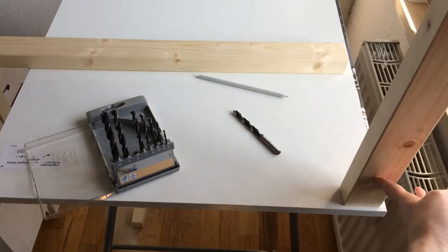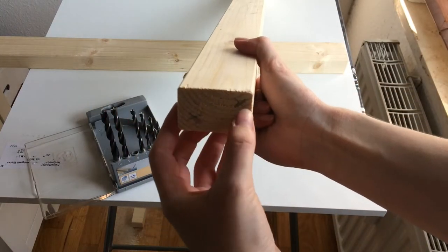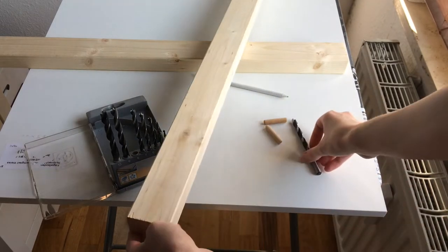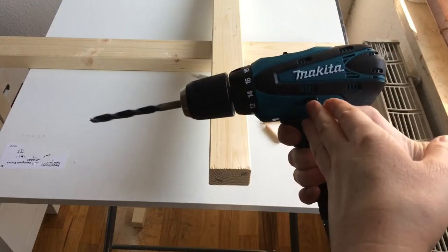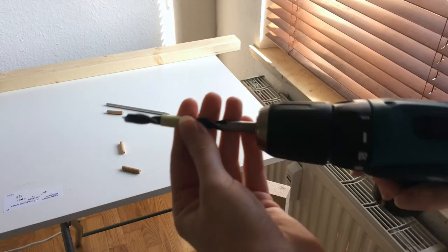Now to attach the leg to the desk, I'm making holes to fit the pins inside. I'm looking for a drill bit that has the same thickness as the pins and making holes in both the desk and the legs to join them. And of course, put tape on your drill bit to control how deep you want to go.